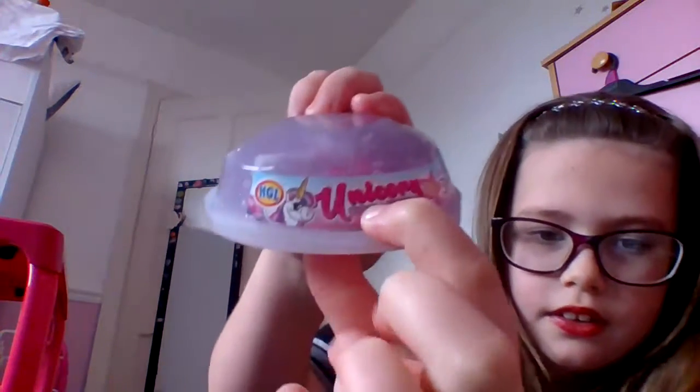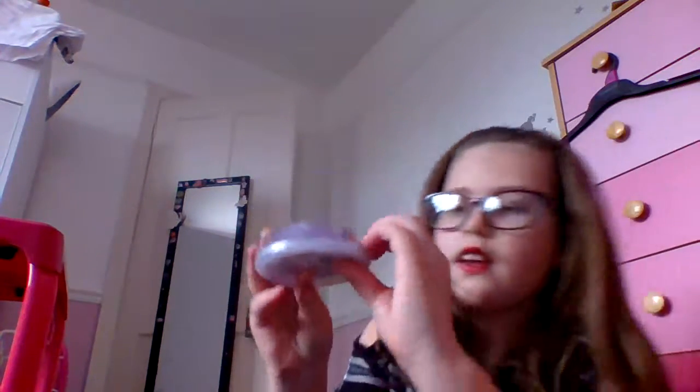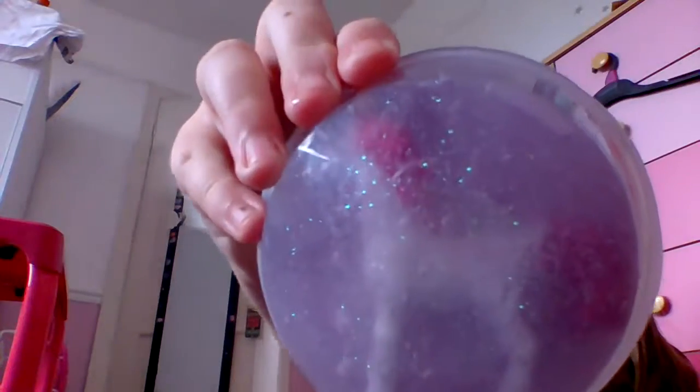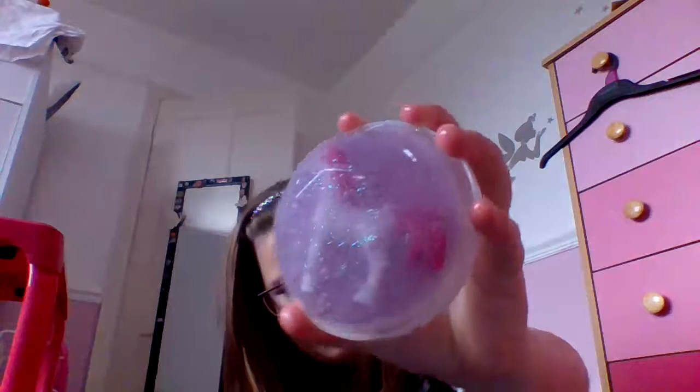The last one is this unicorn slime and it's got a unicorn in it. It says 'Unicorn Slime Plus Figure' and 'Glitter Slime,' and that is clearly glittery. I took the wrapper off.